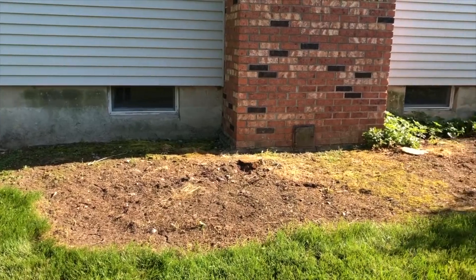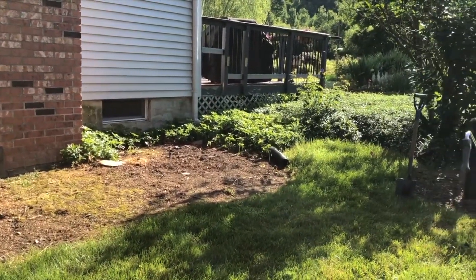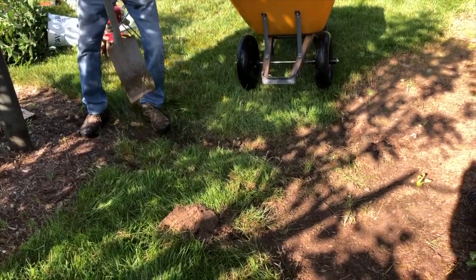The sun exposure was south, meaning we had an opportunity to plant many different species of full sun plants. This was the area now ready for soil.